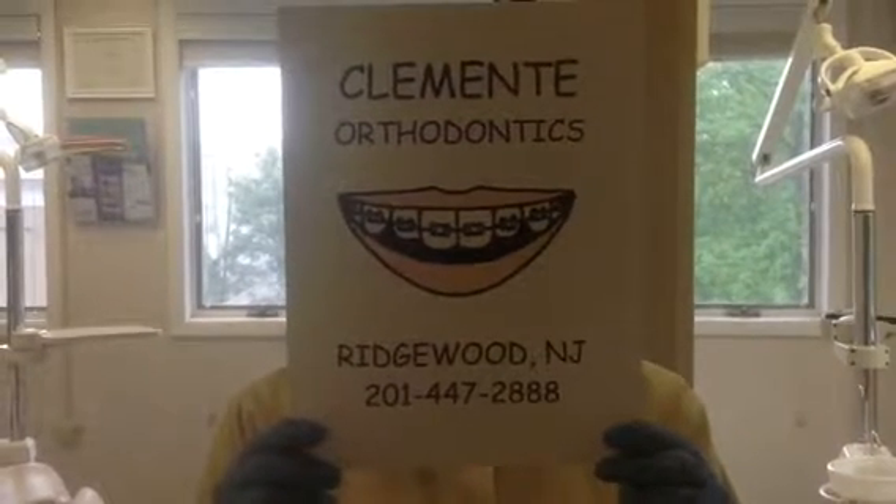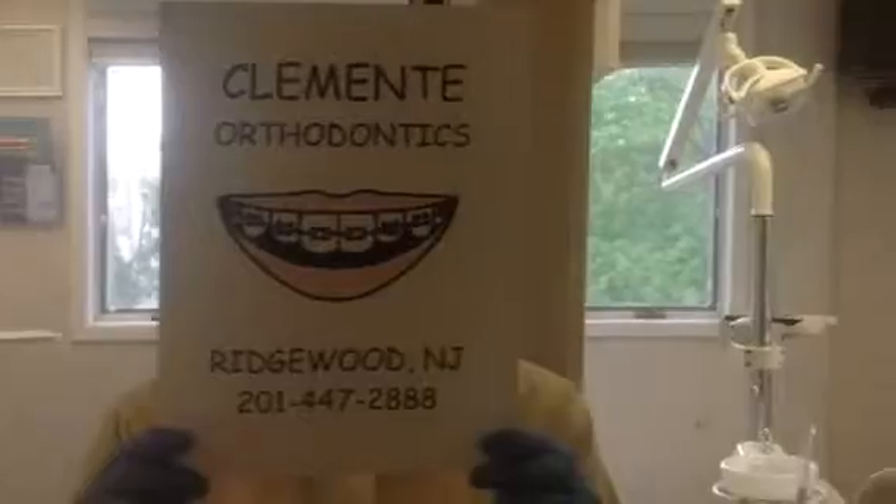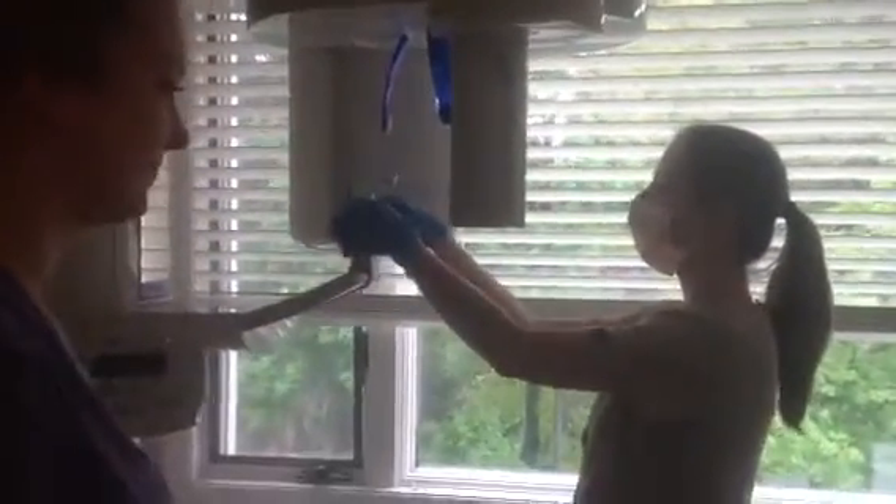Hey, it's Eva again from Clementi Orthodontics, and we are going to show you how we take a digital panoramic x-ray on a patient. On every patient, we put on a lead apron to protect our patients from any radiation.